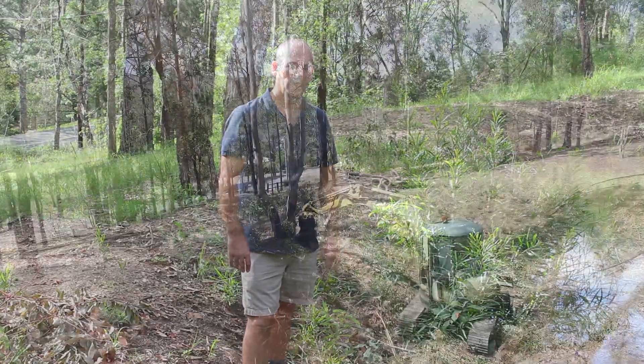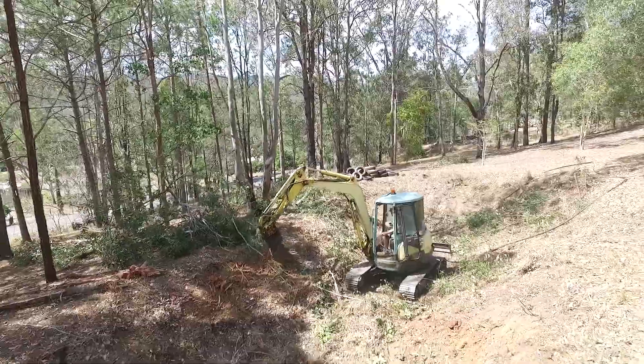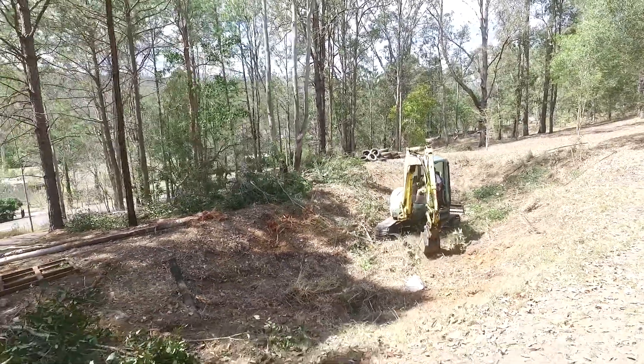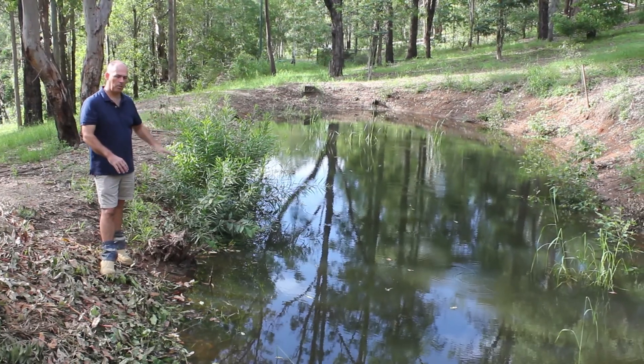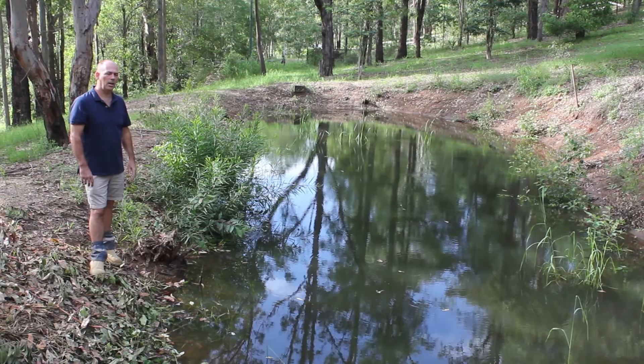In one of our earlier videos you might have seen this was an old dam that hadn't been used for a long period of time and it never really held any water. It was basically filled from a bore or a well and the water used to run down here and fill up — this was always a muddy puddle — but because the soil is so sandy and there's quite a bit of rock in it, it never really held water.